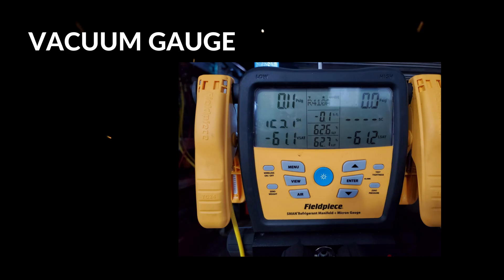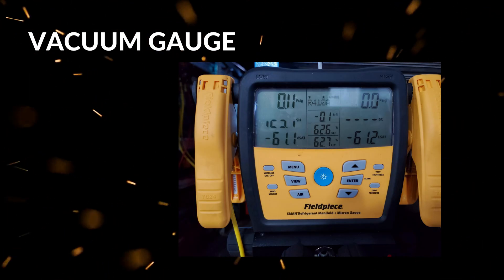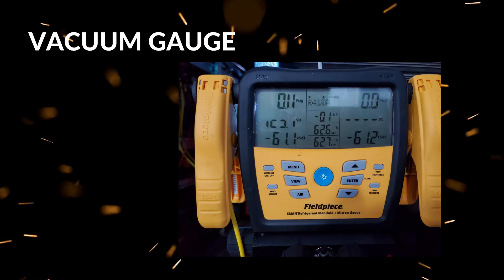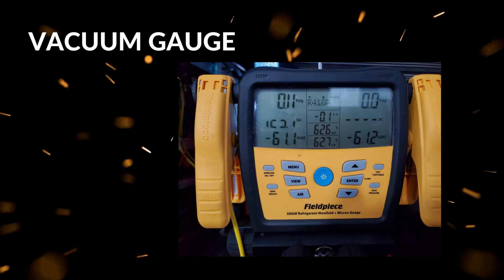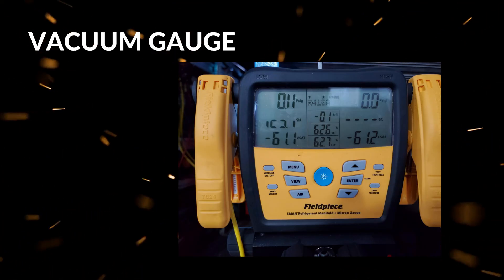Lastly, the vacuum gauge, while integrated, does not replace standalone micron gauges for ultra-precise evacuation measurement. For technicians needing extremely fine vacuum readings, a separate dedicated micron gauge will still be necessary for the highest standard of work.